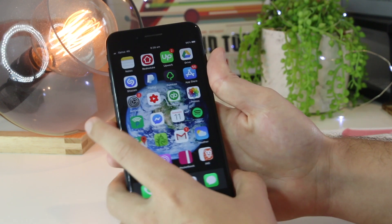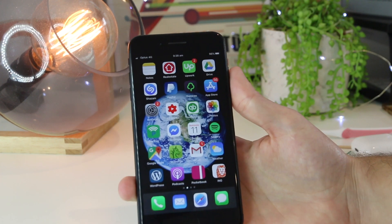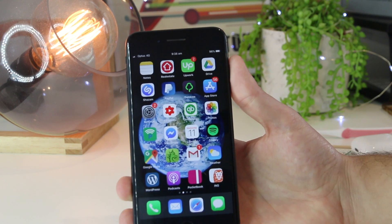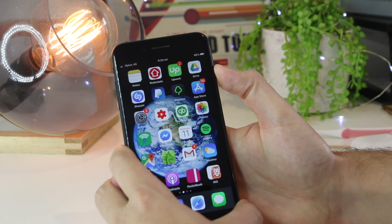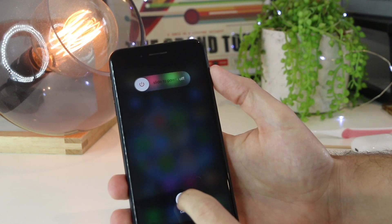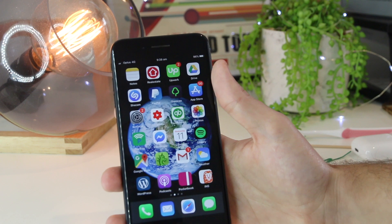If you have the iPhone 7, press the volume down and the lock button together for the same amount of time. If you have the iPhone 8 or above — so that's the iPhone 8, 10, 11, and any future models — you can restart your device by pressing volume up, volume down, and then holding the lock button until the device powers back up. That's a really awesome step that should remove any temporary glitches on your iPhone.